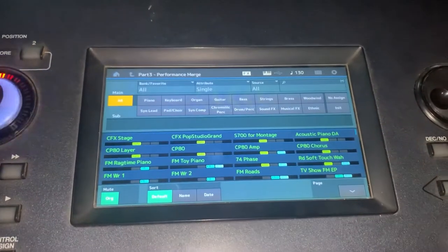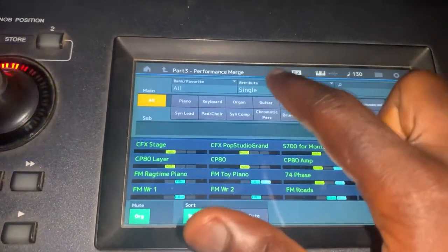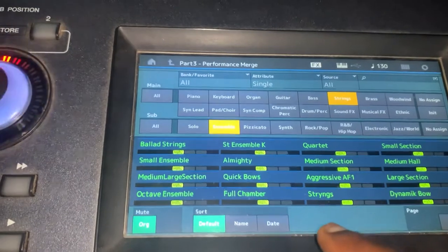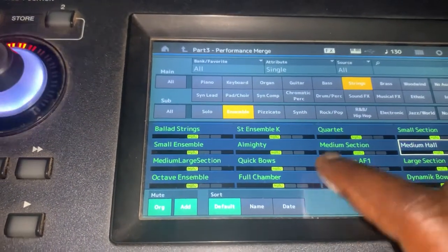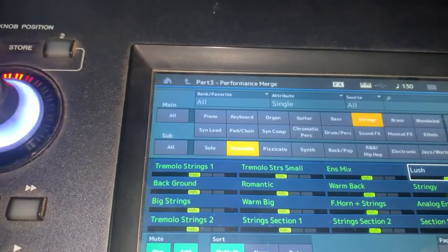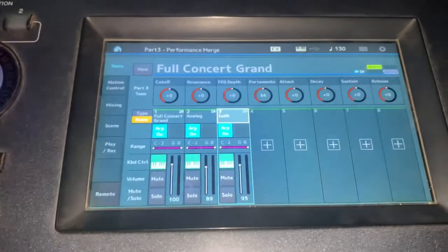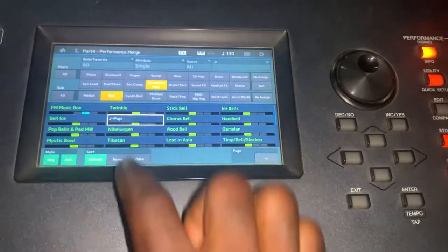Then go to your third layer. It's on single already — always take note of the attributes and make sure it's single. Then add the next effect you want to put there. I hope you can see what I'm doing. I'll just try to be fast now, then press enter.